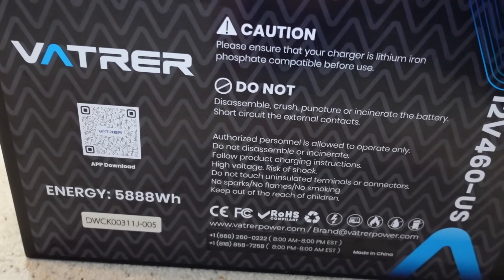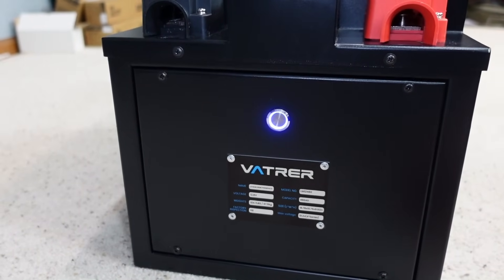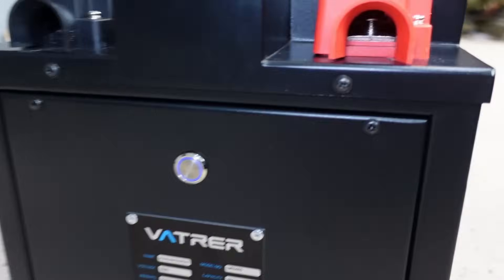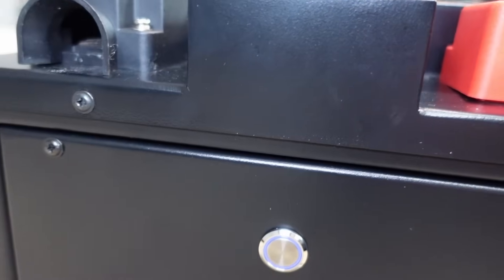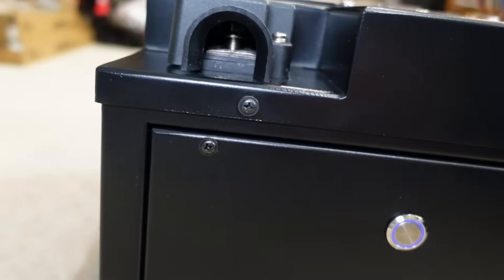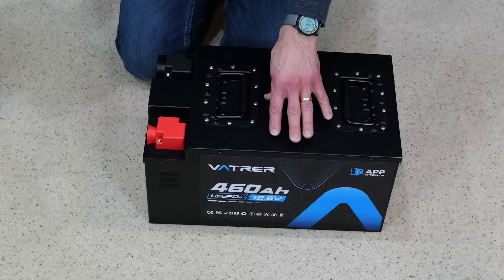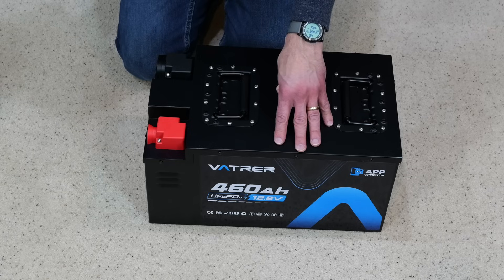One thing to be aware of when it comes to charging is that, based on the characteristics of lithium iron phosphate batteries, the voltage measured by all lithium phosphate batteries is not the real voltage of the battery. Therefore, after charging and discharging the battery from the power source, the voltage will gradually drop to its real voltage. If you need to test the real voltage, you've got to disconnect the power supply and test it after putting it aside for about 15 minutes.